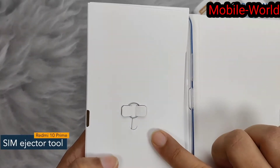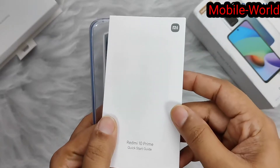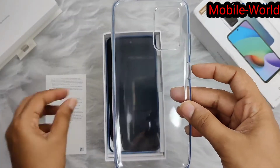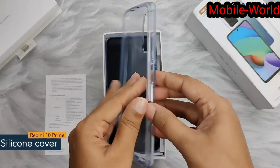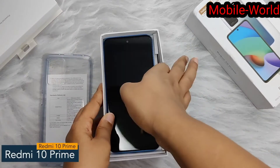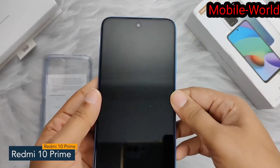Inside we get the SIM ejector tool and documentation like a quick start guide, which will give you end-to-end information about the phone, and a silicon back cover, which is a good addition from the company. Here we have the Redmi 10 Prime — the phone has a punch hole display.